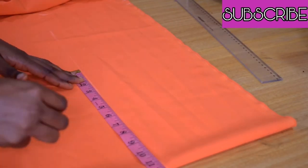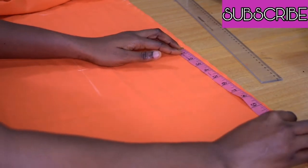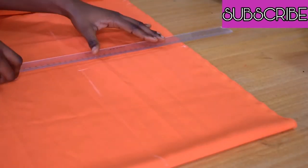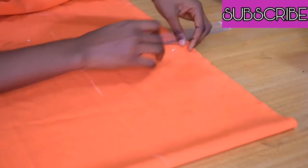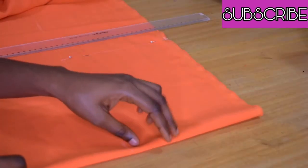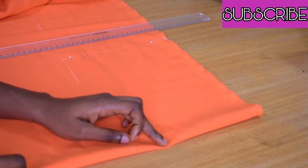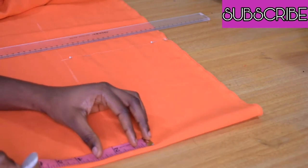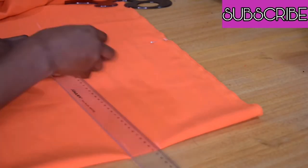I'm dividing that entire length into two. From where I'm marking to the fold will form the front, and then the other side will form the back. I mark and pin with a dressmaker pin. I want the front to have a shorter length, so I'll be marking one and a half inches off.